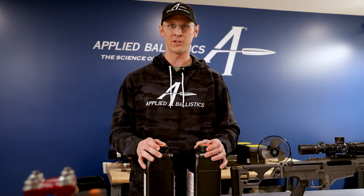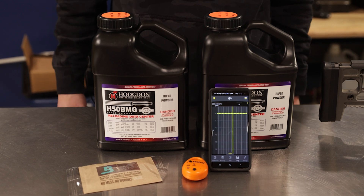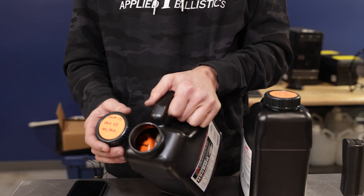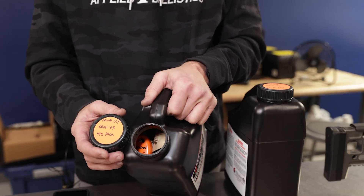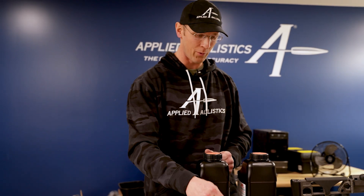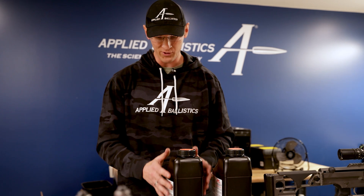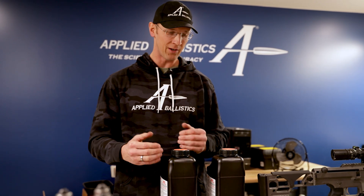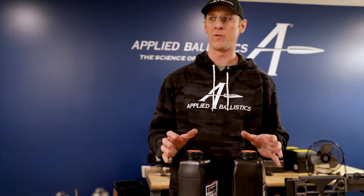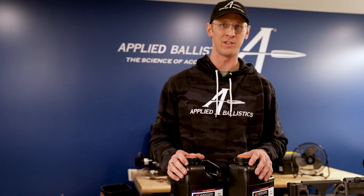It's interesting for shooters to see how we A, control the moisture content of our powder and B, monitor it. Sometimes you can leave the humidity pack on top of the jug and it may take a long time to permeate down through. That's where, with the Kestrel drop in there, you shake it up and it'll find its way down through the powder column and hopefully give you a representative reading of what's in there. That's just a tidbit of one of the ways that we manage our powder at the Applied Ballistics Lab.